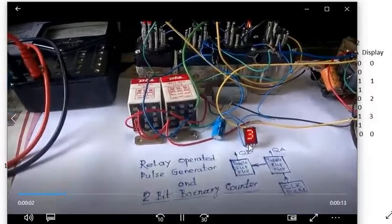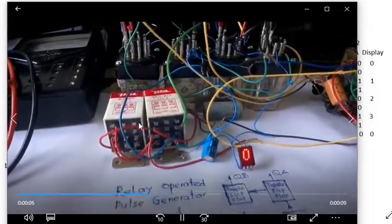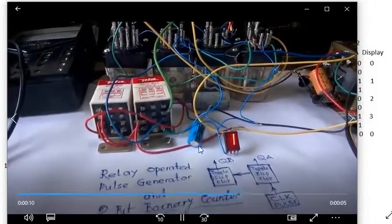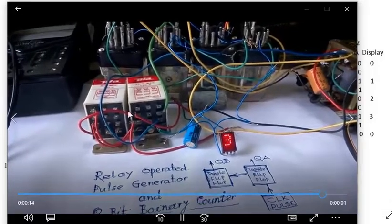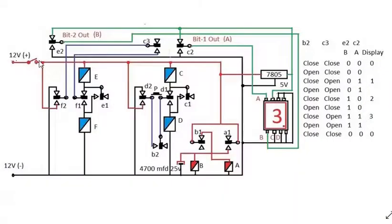The counter cycles: zero, one, two, three. To reduce the clock pulse speed, we have used two capacitors here. Now see how it works.